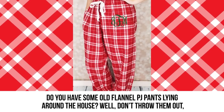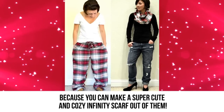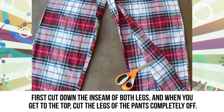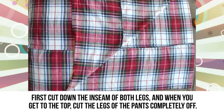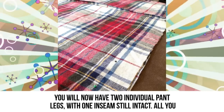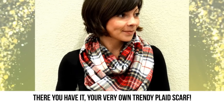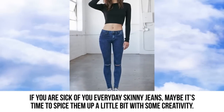Flannel scarf: Do you have some old flannel PJ pants lying around the house? Don't throw them out, because you can make a super cute and cozy infinity scarf out of them. All you will need is a pair of old flannel PJ pants, scissors, and a sewing machine. First, cut down the inseam of both legs, and when you get to the top, cut the legs of the pants completely off. You will now have two individual pant legs with one inseam still intact. Sew the legs together at the top and bottom so they make one large infinity circle.